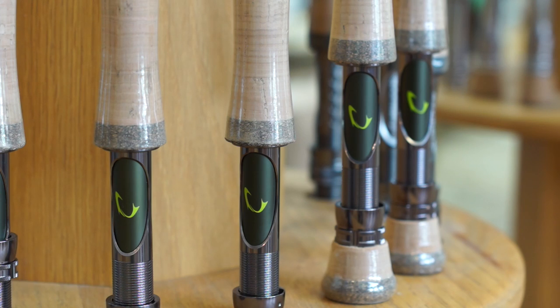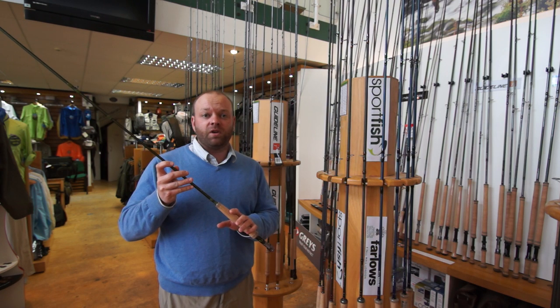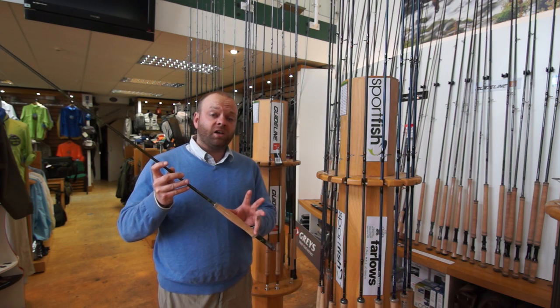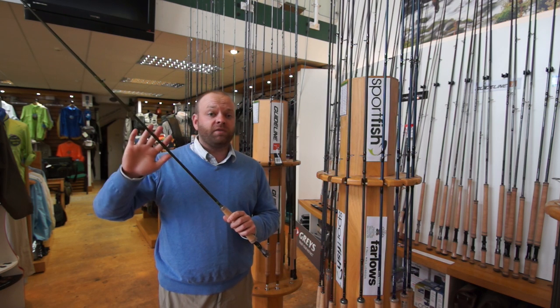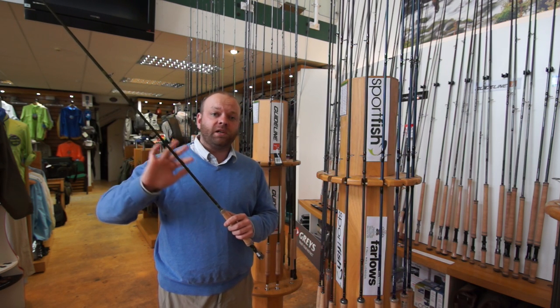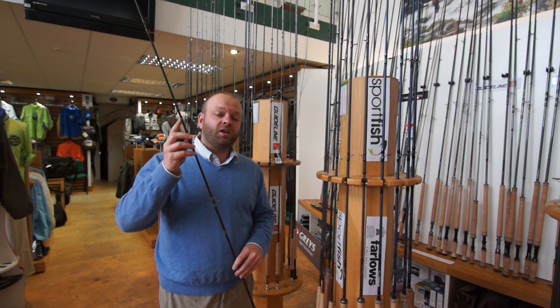All the rods come with our own lovely embossed logo reel seat, AAA grade Portuguese cork handles. Smaller sizes come with the half wells like this, larger sizes come with the full wells. All the rods have a lovely green matte blank finish just to eliminate any flash. First eyes are lined and then we've got single leg snake eyes throughout the rest of the rod.